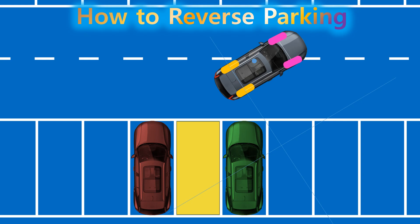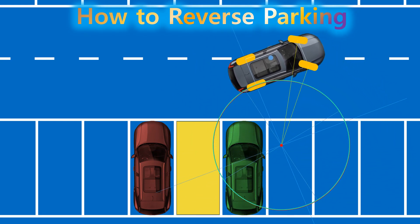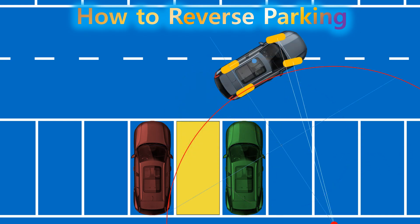When we turn the steering wheel, the front wheels adjust their direction, guiding the vehicle's turning movement. At that moment, the rear wheel follows a certain circular path. As you turn the steering wheel more, the front wheels turn at a sharper angle, allowing the vehicle to move along a smaller circle.